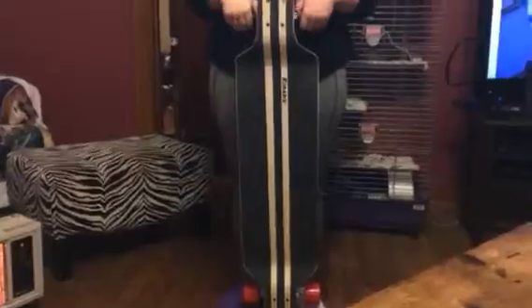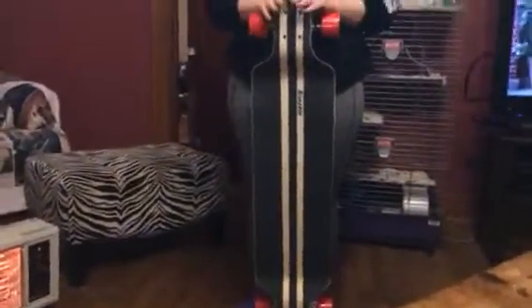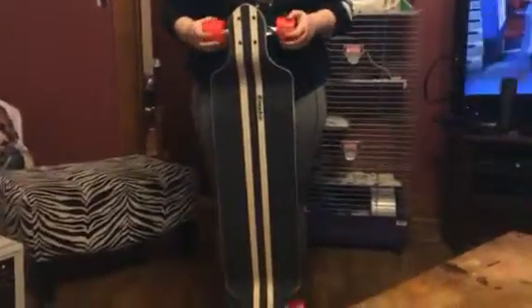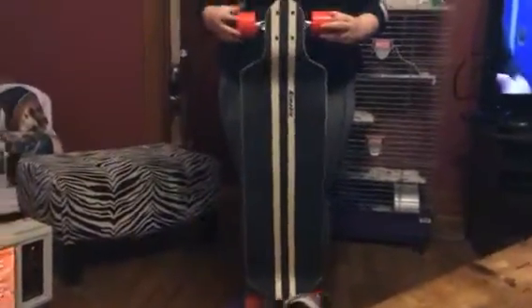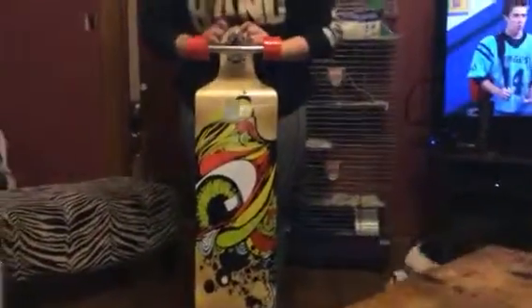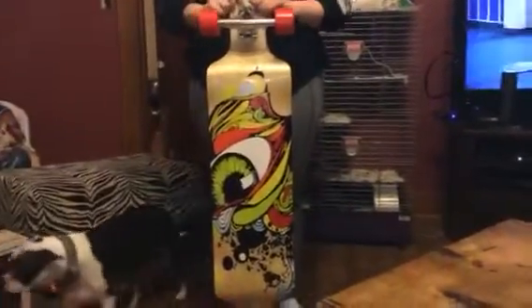Hey everybody, it's Bethany and today we are reviewing this skateboard from Rimmable. This is a really nice long skateboard — it has shorter ends on the trucks but a nice long wide deck to stand on. It's really great for skating long distances and transportation. It's got nice big wheels, and if you turn it around it has a really cool design on the back — kind of like an eyeball with some psychedelic stuff going on.